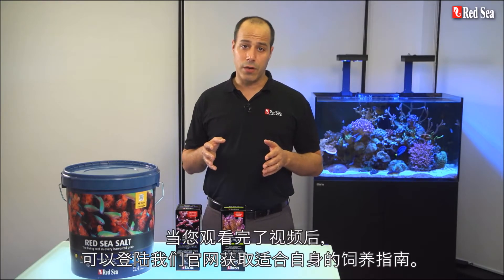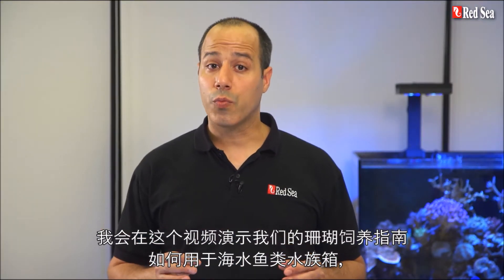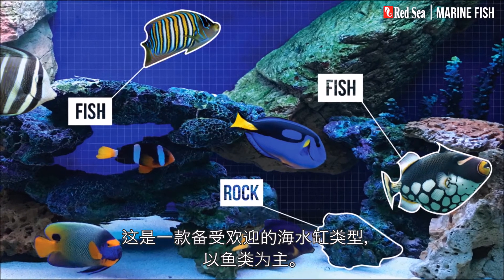When you're done with this video, check out our website for a personalized recipe. In this video I will present our reef care recipe for a marine fish aquarium, which is a popular type of saltwater tank that focuses on the fish.